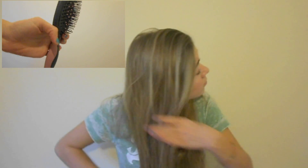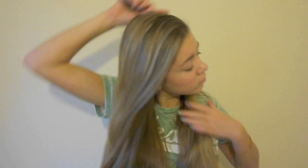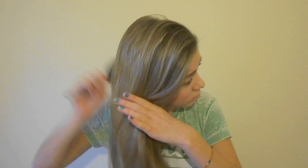First of all, I just brush my hair out. I'm using a normal brush — not a paddle brush. I think this brush is from Boots and it makes my hair feel really nice and soft. All you need to do is brush it out and make sure you don't have any knots in it.